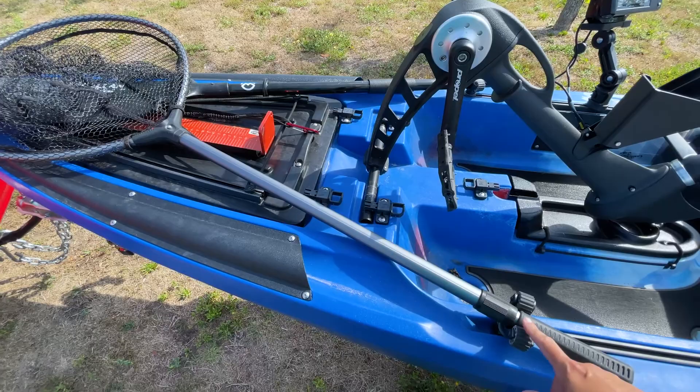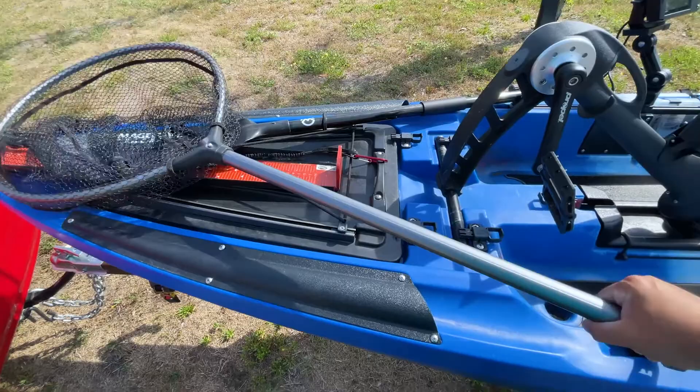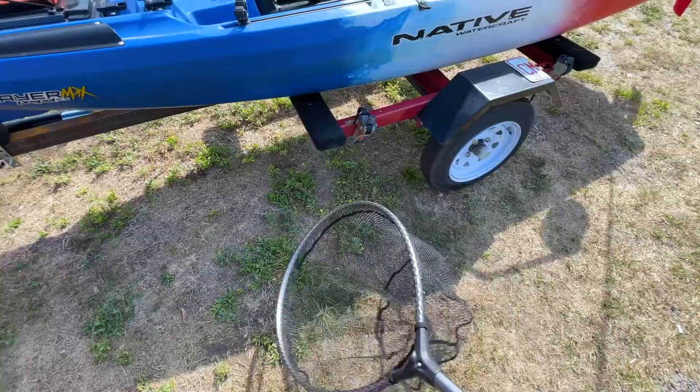In the front you'll see I keep my net handy with the use of a Yak Attack Roto Grip. This is an Academy Outdoors brand net — it's extendable up to four feet, which is why I really like it. I know a lot of people are using the G2s because they float, but I like this one because it's a bigger loop.